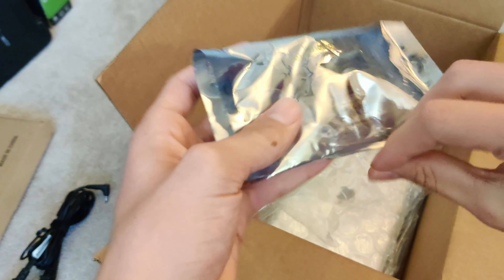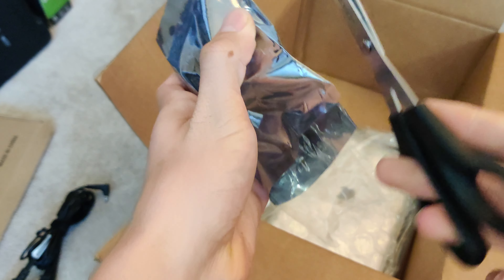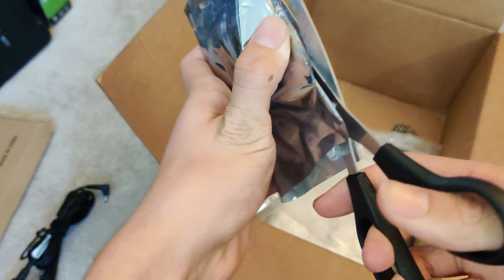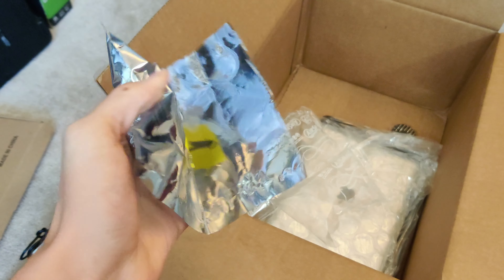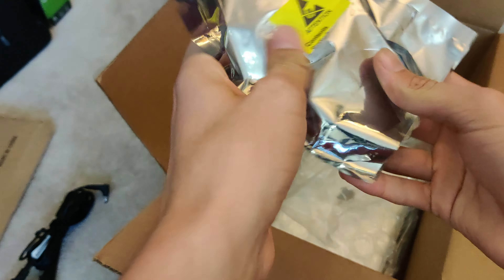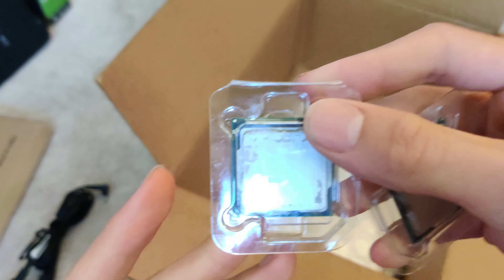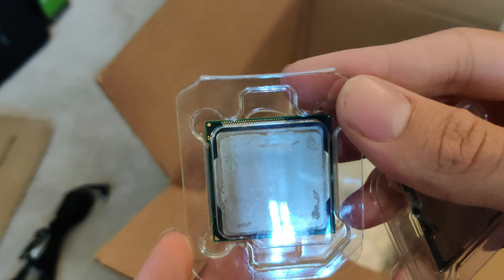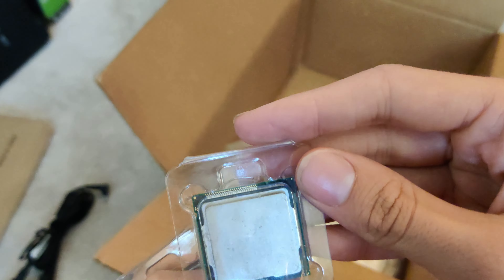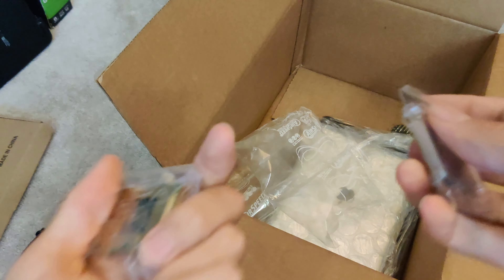Next thing we have here — oh, looks like a CPU. Gonna cut this open. Oh, we got two CPUs. This one is a Pentium, and this one is also another Pentium. I guess they're alright.